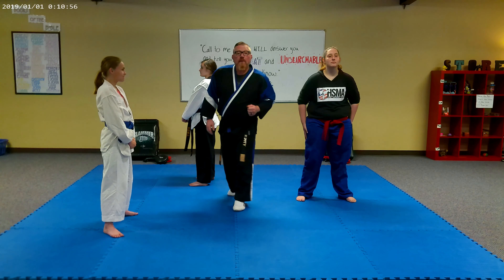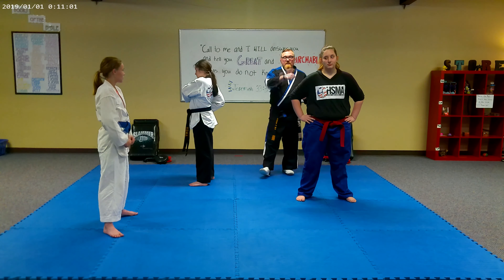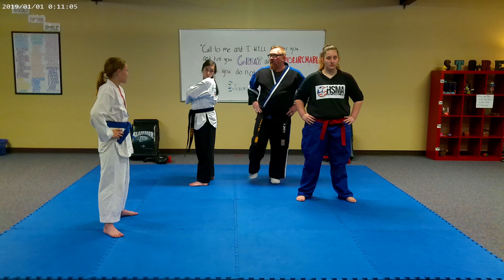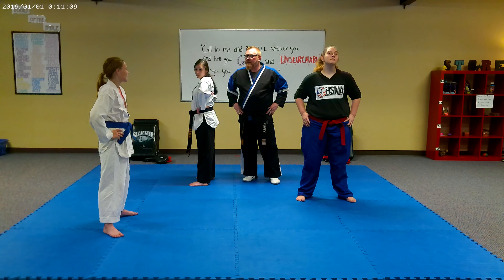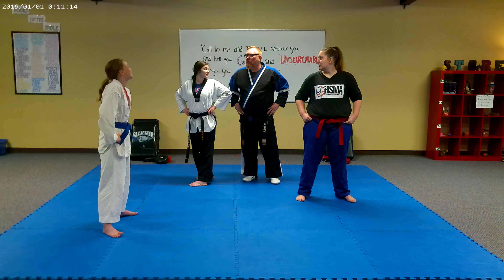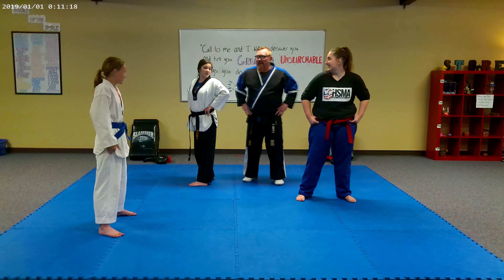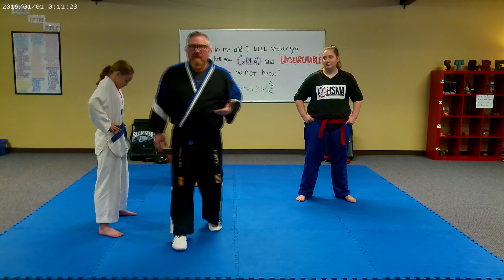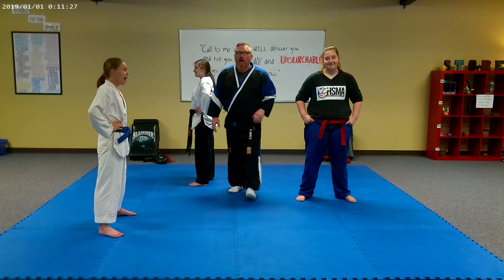I want you to start following along with us now at home. Put your hands on your hips. When I say one, you are going to pick up your left leg. We always do everything on the left side first. I'm going to mess with these girls the whole time, so you guys can give them grief at home all you want.